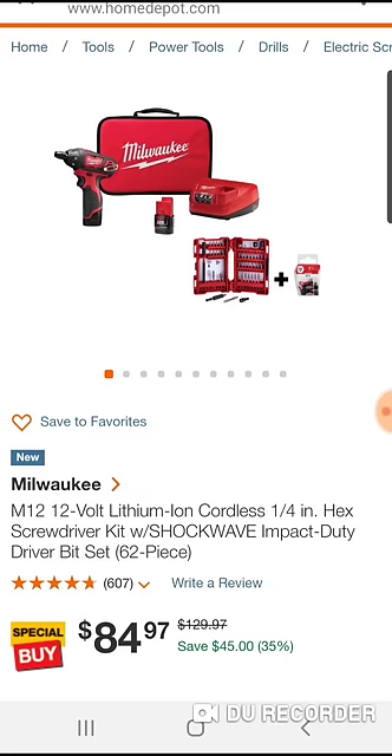It's the screwdriver kit with two 2Ah batteries, charger, soft bag, and that was usually $69. So if you don't want to go into the store right now, which I can't blame you personally, but for an extra $15,